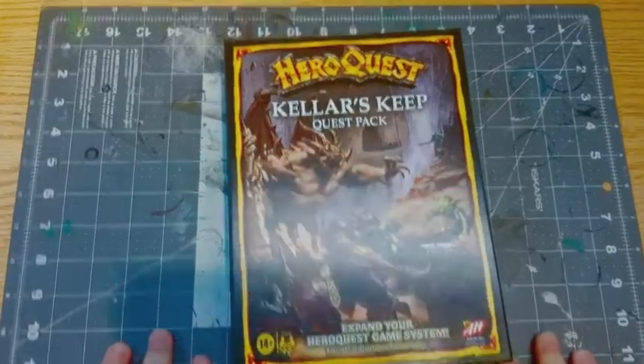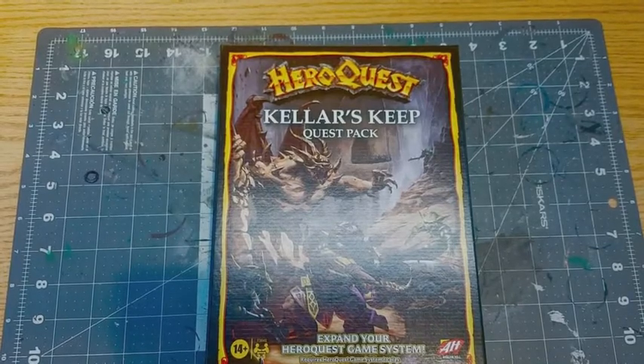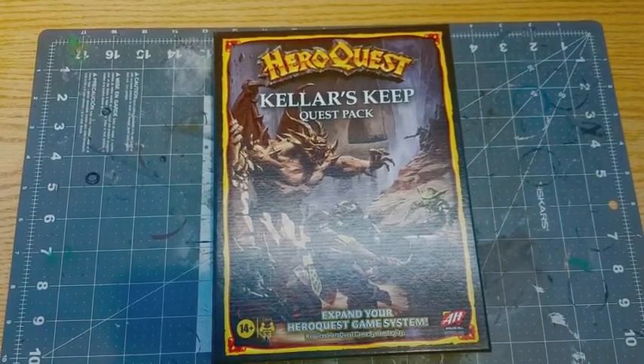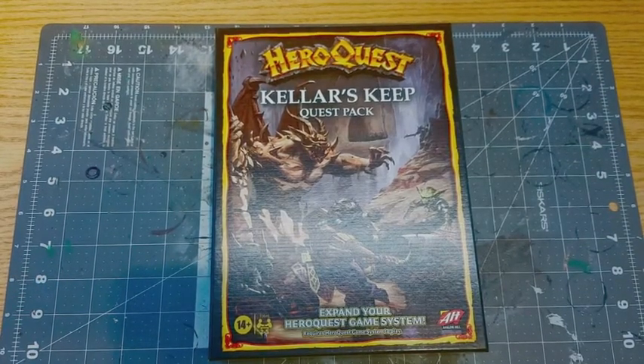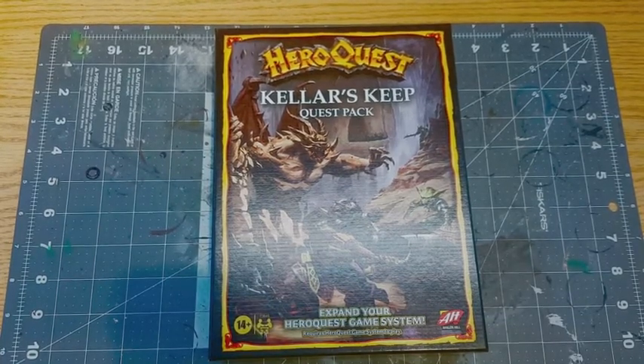Hello guys and welcome to another Miniature Adventures review. I'm so sorry it's been a while — I haven't been too well, plus the holidays and everything, it's just been very crazy. So we're diving back into HeroQuest — this is the Hasbro Pulse Kickstarter crowdfunded one.